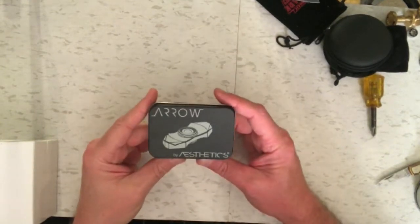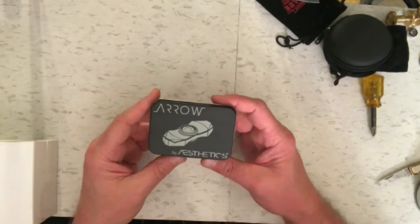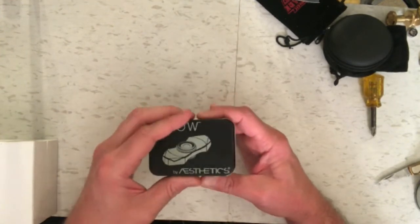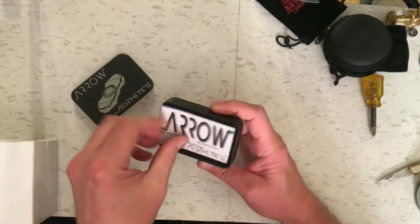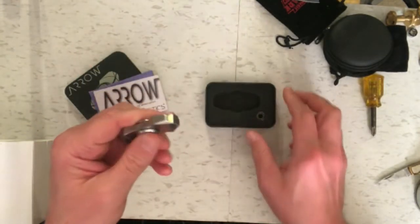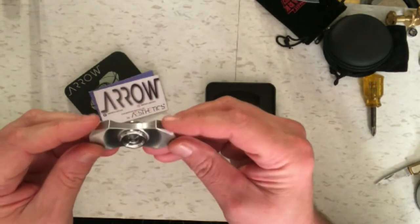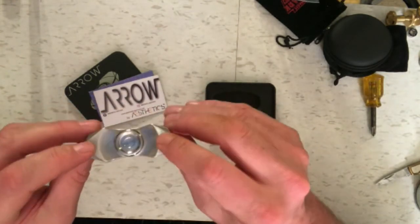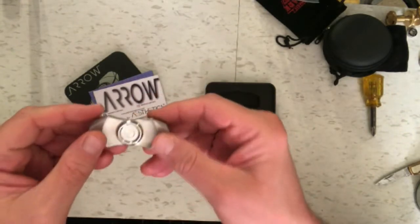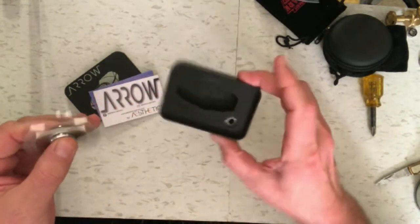I have a bispinner here that seems promising — it's called the Arrow by Aesthetics. I played with it a little bit and it seems pretty good. I was kind of disappointed by some of the recent bispinners I reviewed, but this one's weighted at the ends. It doesn't feel really heavy, but it's got some weight to it, and it comes with an extra bearing.